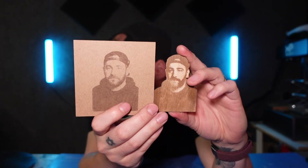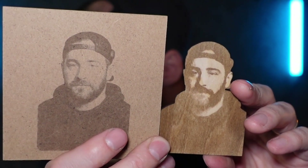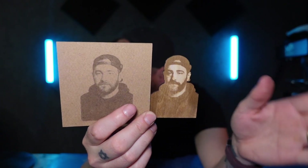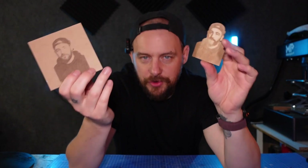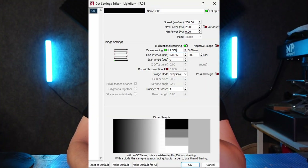If we look at these side by side, the MDF one has a lot more detail — you can see all the highlights and shadows from the image, as opposed to the birch plywood one where it's all kind of filled in with not much gradient. Both of these were engraved with the exact same settings, set up at 300 DPI using the grayscale option in Lightburn. I'll put the settings up on screen if you want to check them out. This was done with a 22-watt diode laser — if yours is less or more powerful, your settings will vary, but you don't need a lot of power when it comes to wood.